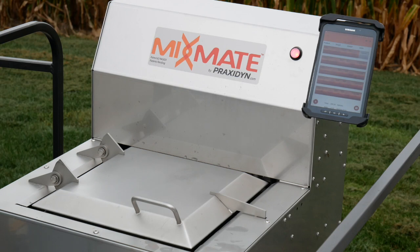MixMate automates records and mixing to save time in the field and the office, to lower costs and stress during the busy season. Our customers recommend MixMate and you will enjoy it too.